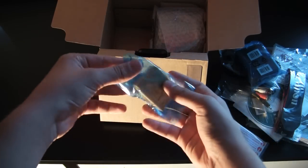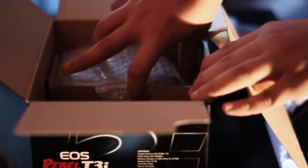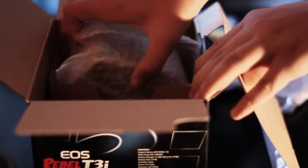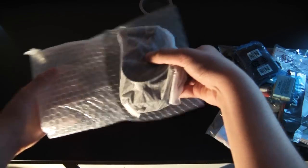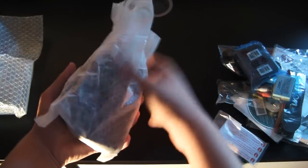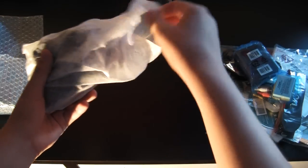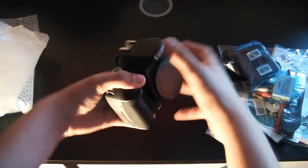And last, we have the battery. Now let's get to the star of the show. Let's just take out the body here, move this box out of the way, and get out of the bubble wrap. The camera is also very, very light. Slip it out of this little casing and there it is — the Canon T3i.